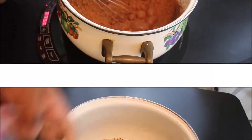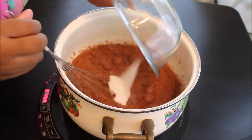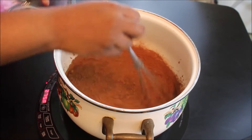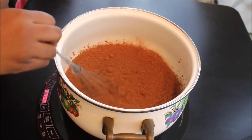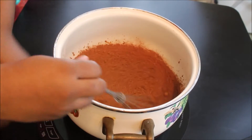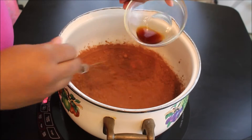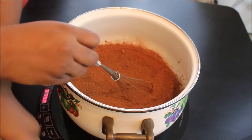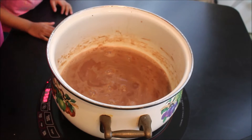I'm getting all the cocoa powder out. Now I'm going to add in my white sugar and stir this in until it's combined. It's going to combine better once the milk heats up completely, so don't worry about that. And now I'm going to add in my vanilla extract. You can use whatever flavoring you want, but I'm just going to use vanilla for this one.